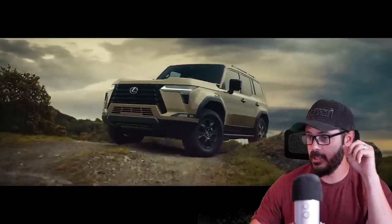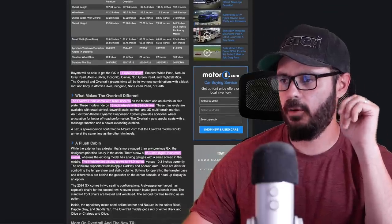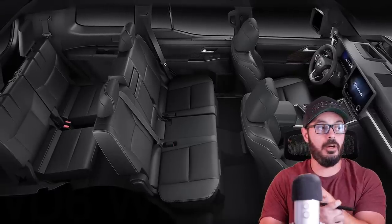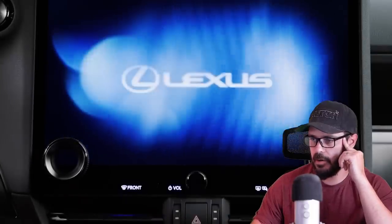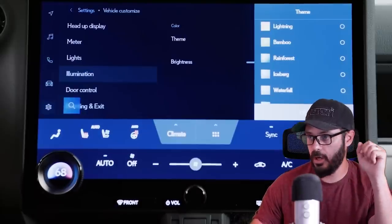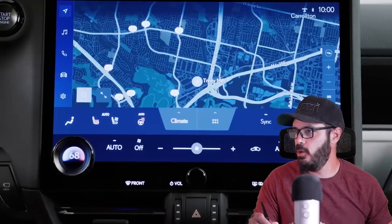That's pretty surprising. Inside, you have a 12.3-inch digital gauge cluster and also a 14-inch infotainment screen — a similar style to what you'll find in the Tacoma and Tundra carried over into the Lexus interior. The current model starts at 60 grand, but this is probably going to cost more. With that said, let's jump into Photoshop and have a look at this beauty.